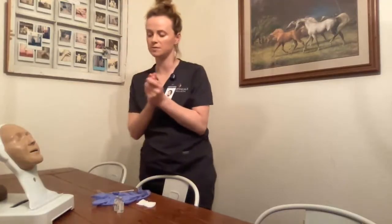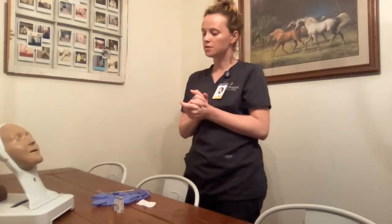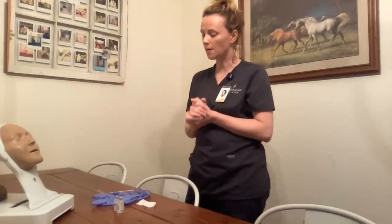I perform hand hygiene and introduce myself to the patient. Hi Mrs. Smith, my name is Emily. Can I please have your name and date of birth? I verify with the wristband — that counts as my two-patient identification. Mrs. Smith, do you have any allergies I need to be made aware of? No allergies.